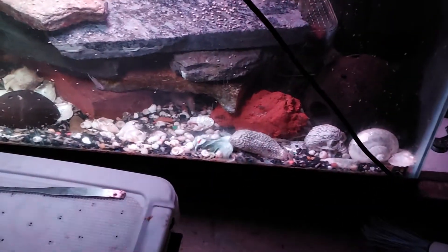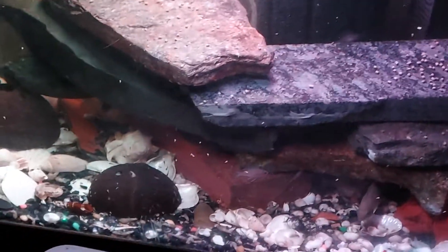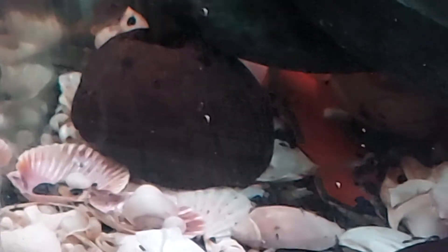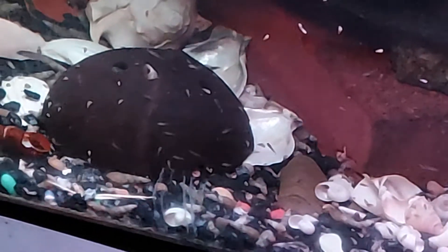These are my Neolamprologus brichardi. It's a wild-caught pair, and if you look very carefully, you can see it's a bunch of fry and a bunch of juveniles as we pan through the tank. You're gonna see different sizes all over the tank. That's a fresh spawning right there.